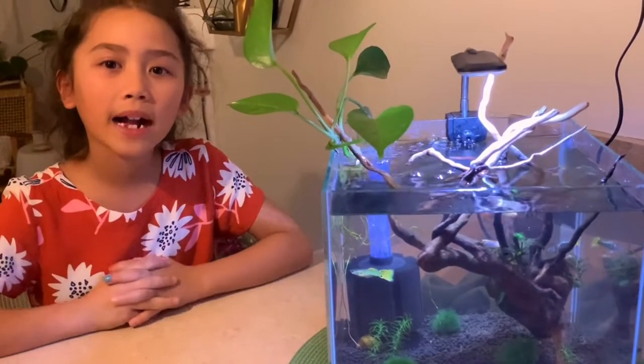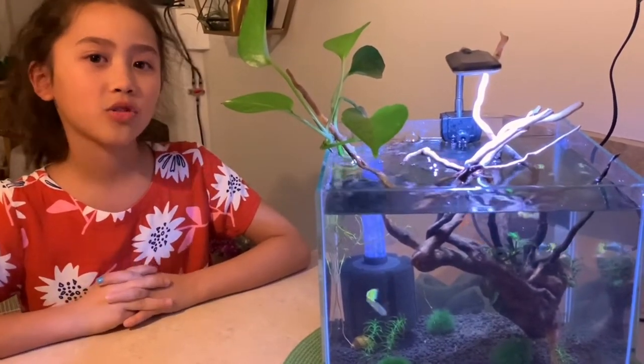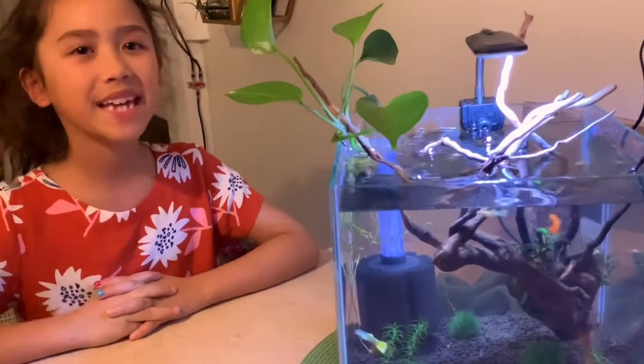Hey guys, welcome back! Got some guppies at the store — check out the footage and meet me back here.